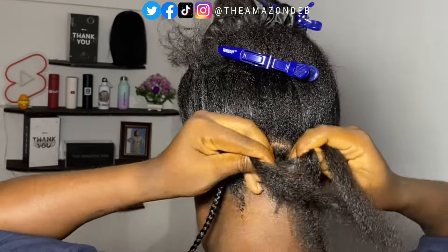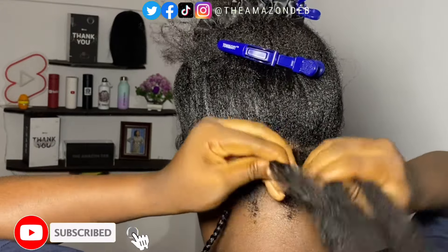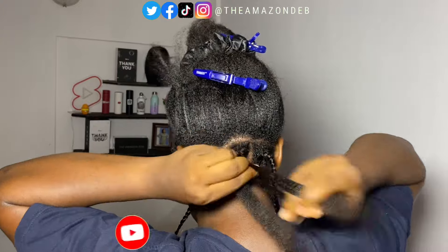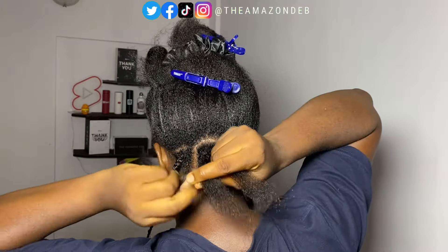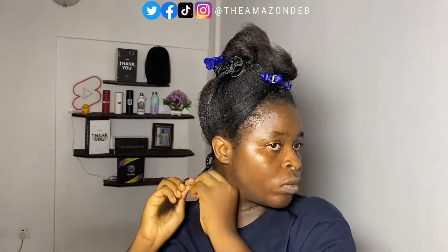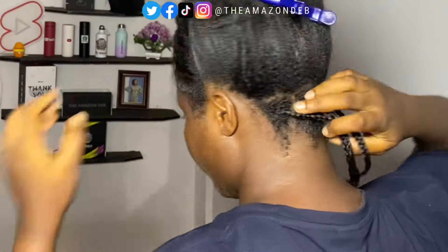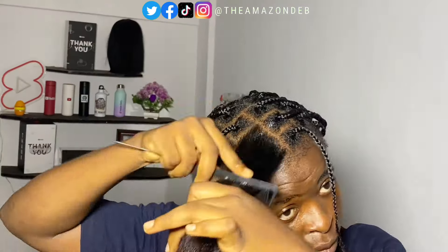This is also another slow-paced tutorial just so you can see how I braid each single box braid. After I have done the three sections at the back, I'm showing you how it looks — and yeah, this is what we have. Then I went off camera to complete the rest to be faster.